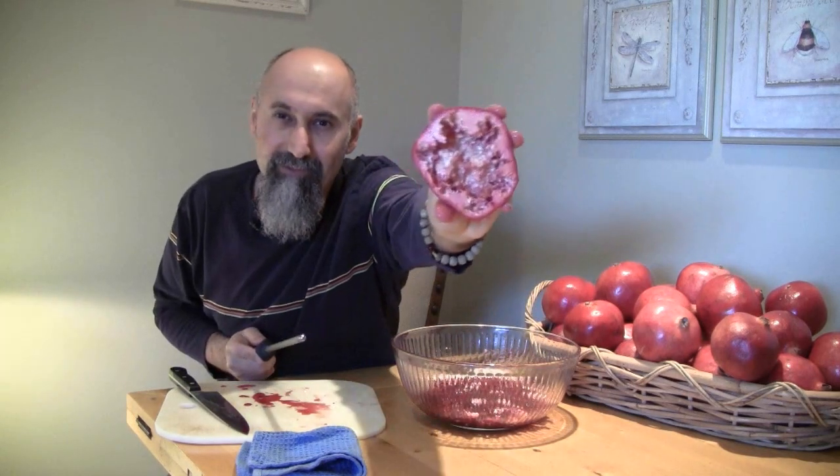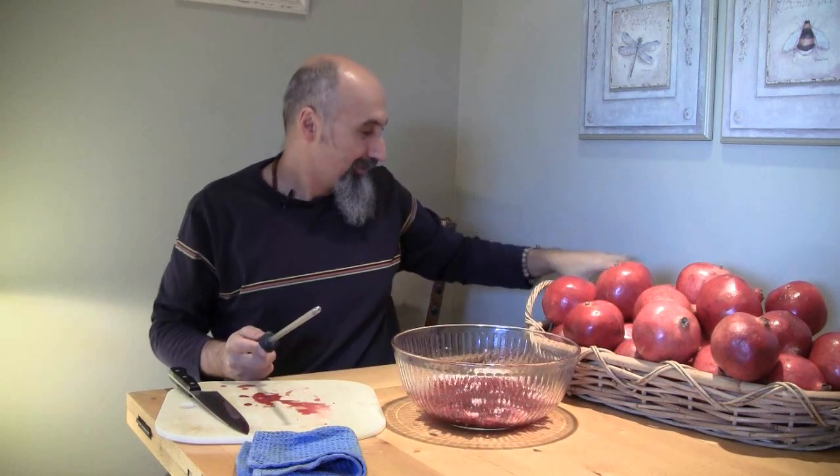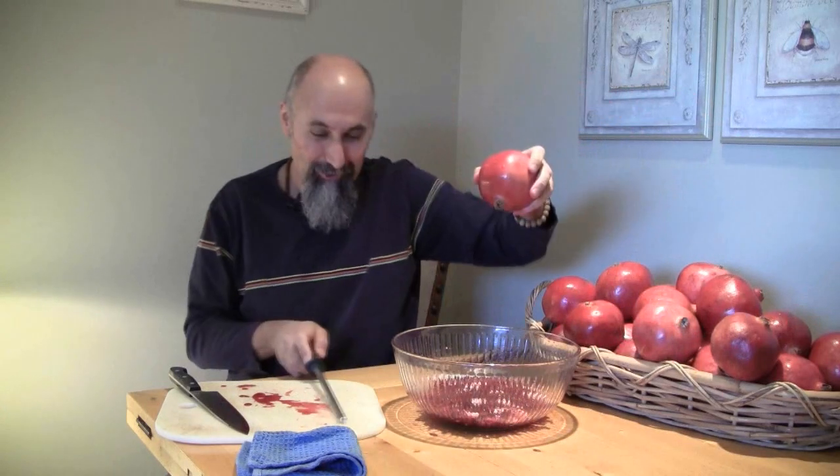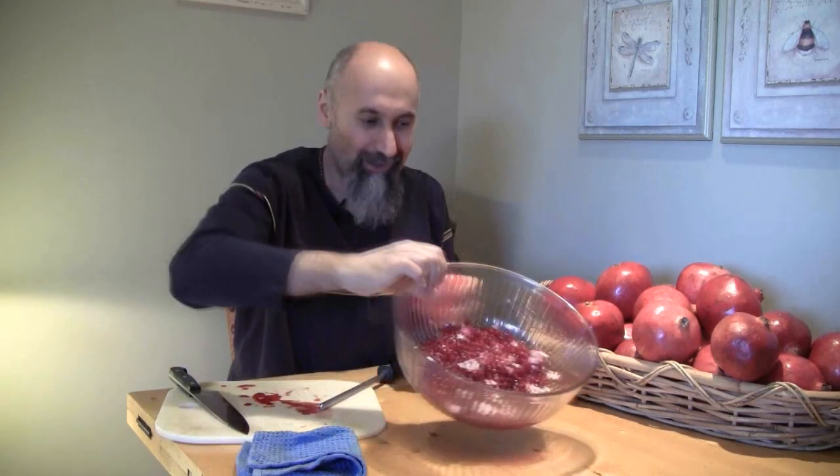It comes out empty. There might be a couple left in there, two or three, but during pomegranate season you're not shy of pomegranates. Two of these things gives us about this much, and that's a fair bit — at least a day or two days' supply for one person.